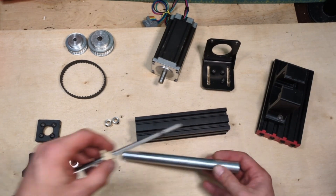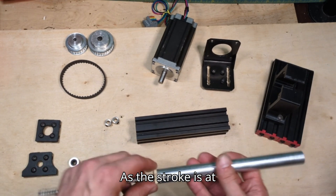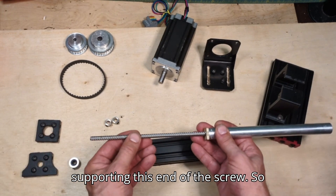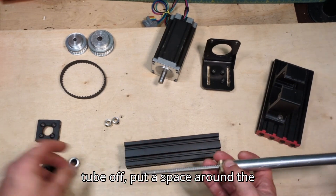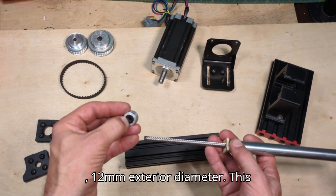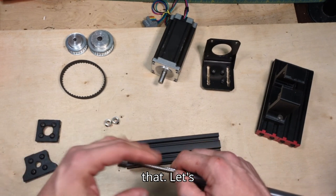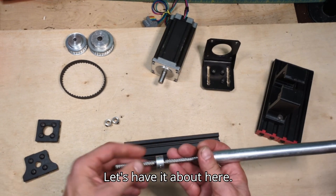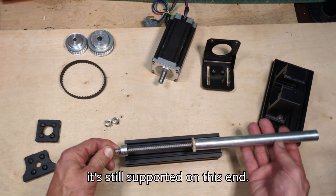Something else that happens is as the stroke is at its limit, there's nothing supporting the far end of the screw. So what I did is I just cut a piece of the tube off, put a spacer on the inside — again, quarter-inch interior and 12 millimeter exterior diameter, something I printed up — and drilled some set screws so you can position it about here. When the stroke goes out, the screw is still supported on this end.